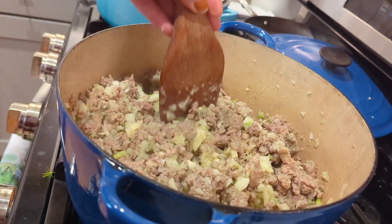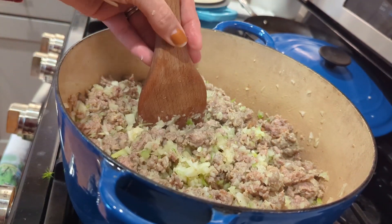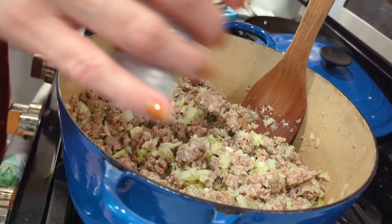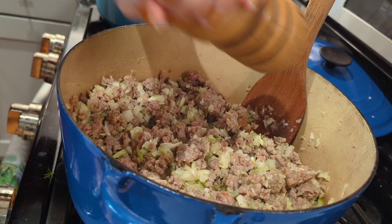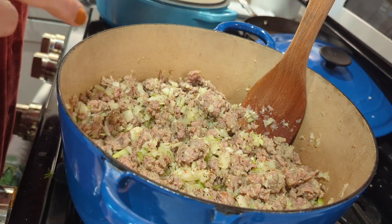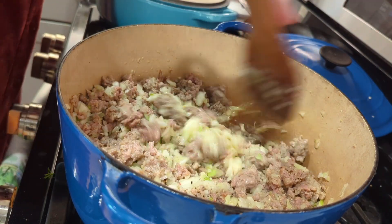Mix that all up and season it — a little salt and some ground pepper. The sausage is full of flavor anyway, but it just always seems to need a little bit more.